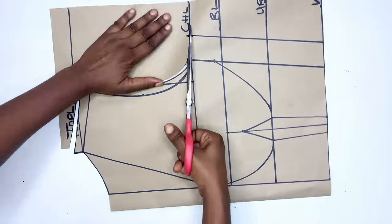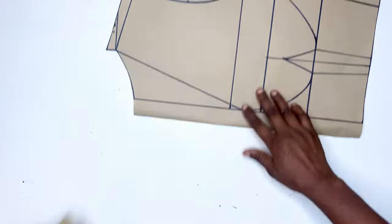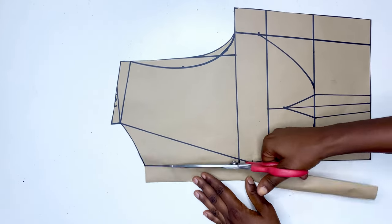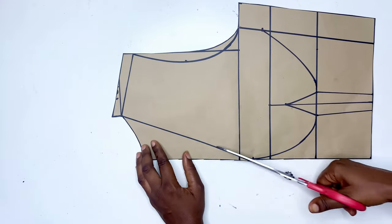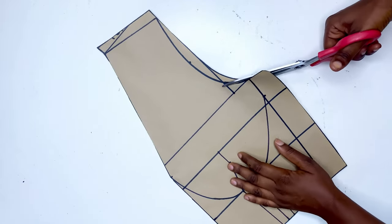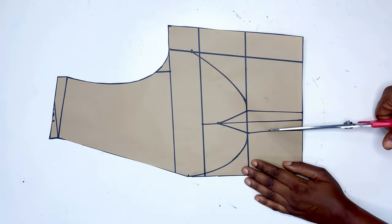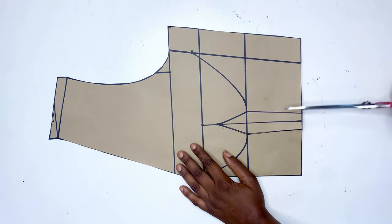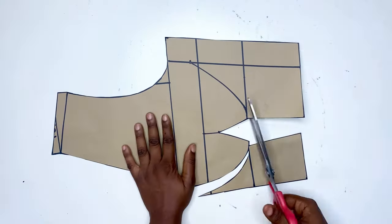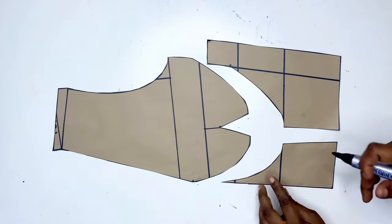All we have to do now is cut it out. Cut the back pattern first, then remove it and keep it aside and focus on the front. For the front I'm cutting out the zipper allowance, cutting out the neckline, and cutting the armhole for the back. I'll also go ahead to cut out the darts, then cut the remaining parts out. When done cutting, label it as shown.